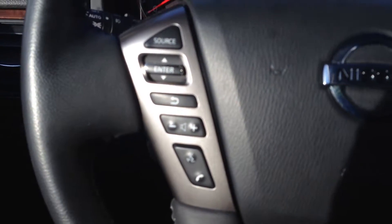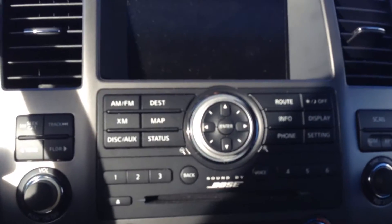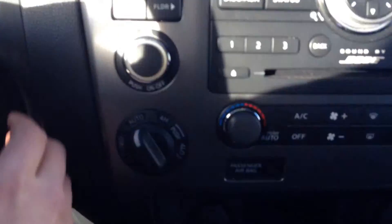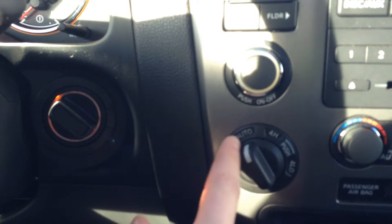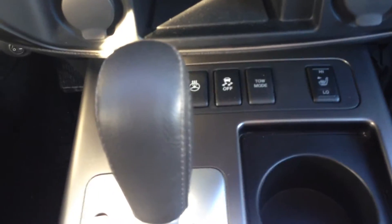Of course you do have Bluetooth on the steering wheel, along with AM, FM, CD, satellite, and navigation. You also have the ability to go from two-wheel drive to four-high and four-low, as well as an auto mode which will kick in and out as needed. Of course heated seats and a heated steering wheel for the driver, along with lovely arm rests.